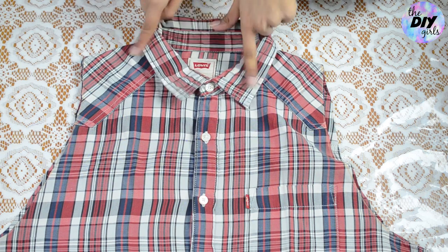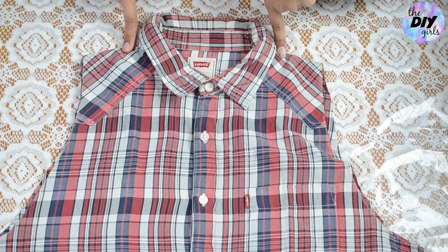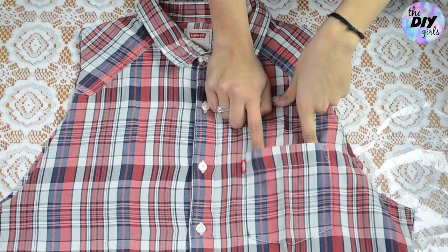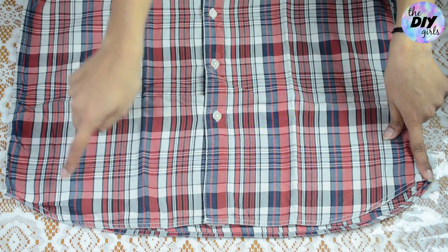I'm going to leave my collar as it is, but if you want to get rid of it, you can either make a round neck or a V-neck by cutting the collar out. I'm also going to leave the pocket as it is — you can call me lazy, but that's how it is!